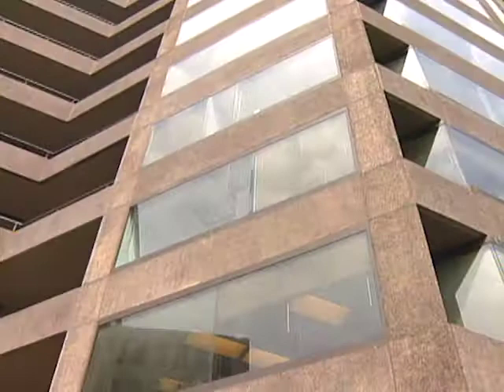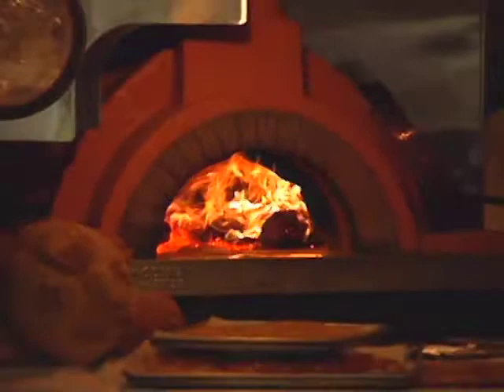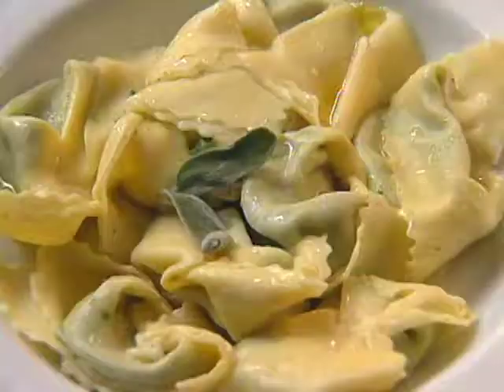At the time of taping, Francesco Ricchi's evocative Italian restaurant, E. Ricchi, was thriving in the nation's capital. He has since moved to Bethesda, Maryland, and is chef-owner of Cesco Trattoria, specializing in food of the Tuscan tradition. His first course is an example: tartelloni.